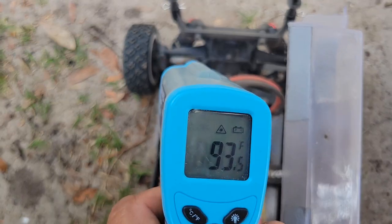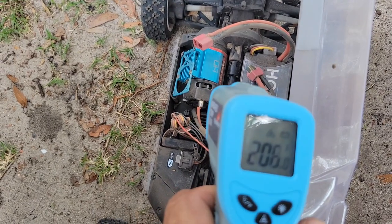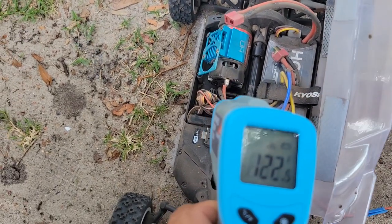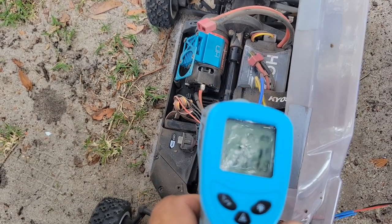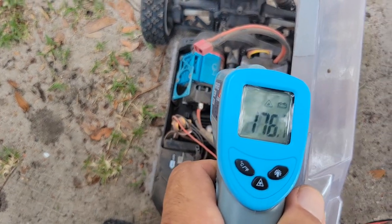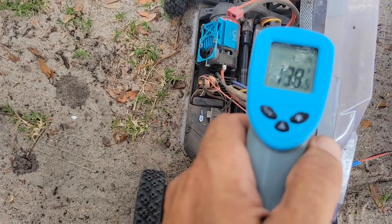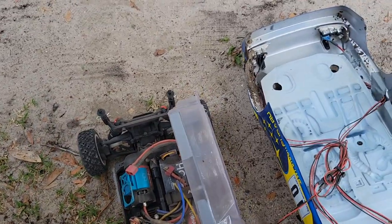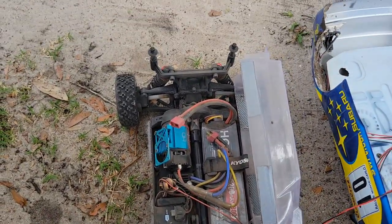Oh, she's toasty too, boys. We're in the 200s — 205. ESC is 150, 160. It's toasty. 208 I saw. Battery pack's near 150. It's coming up on 90 degrees out — it's toasty. That's a little warm.